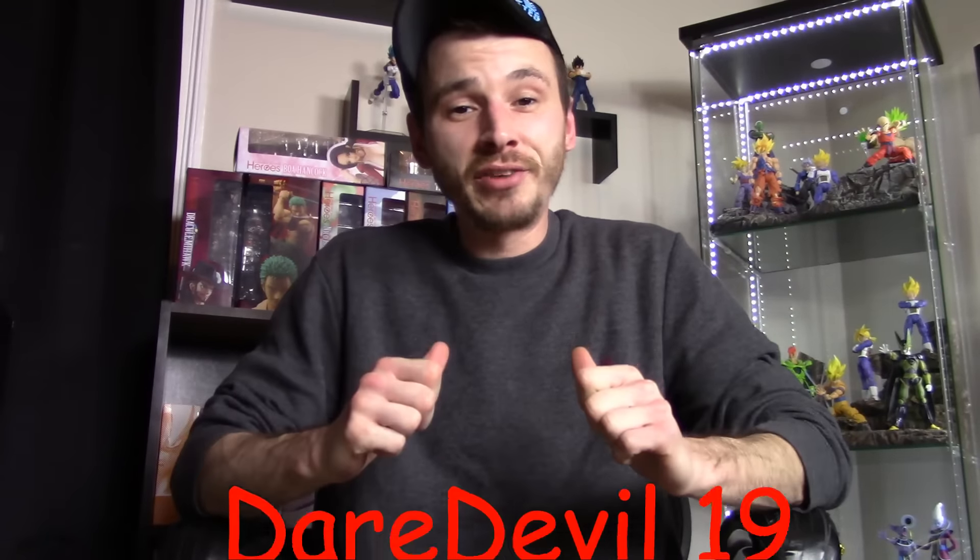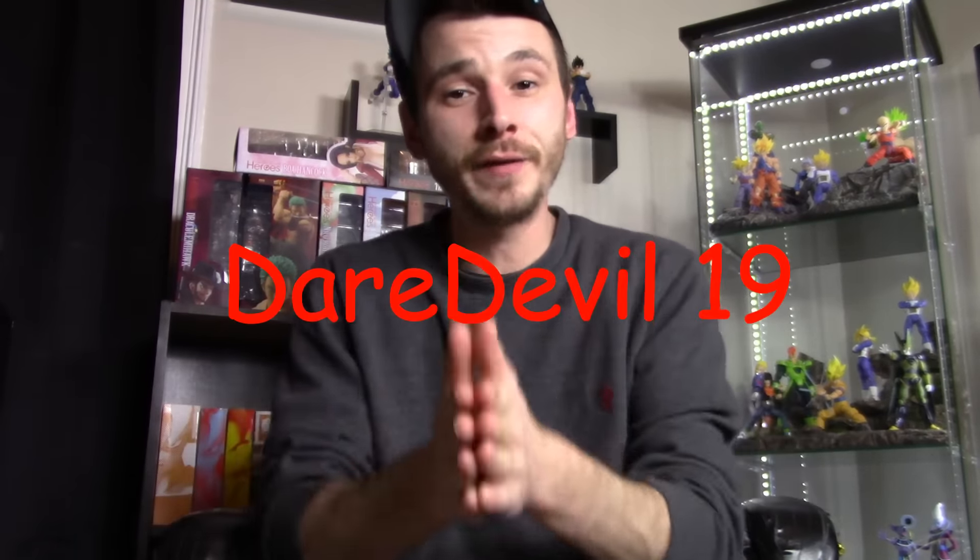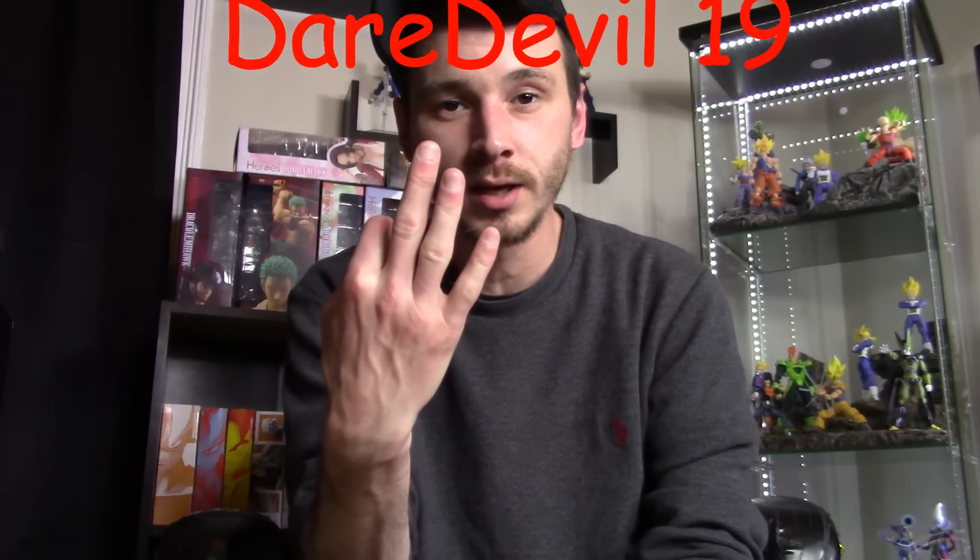What is going on everybody, how is everyone doing today? DareDouble19 here, and today I'm going to be doing a video of my top three most disappointing figures of 2016.